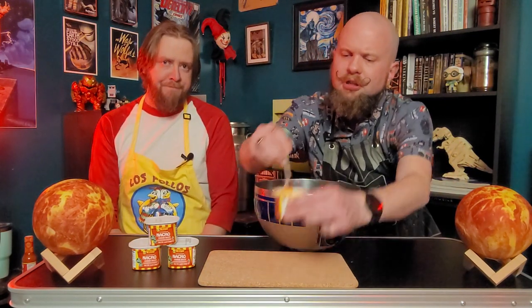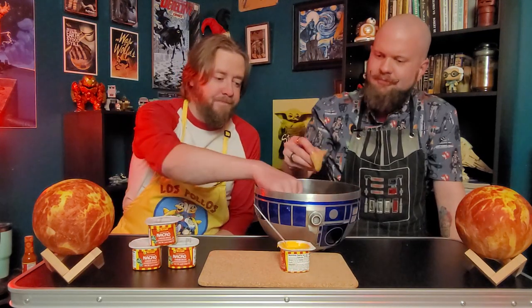They're not sponsoring the show by the way, but if they want to send me free cheese — well, let's find out if we like it first. I microwaved it. Go ahead and stir that up so the heat gets dispersed throughout the product. I didn't even spill it in the microwave. That's a new microwave. Let's do it — nacho cheese sauce.